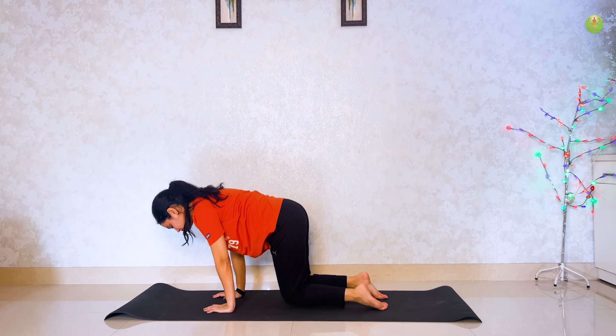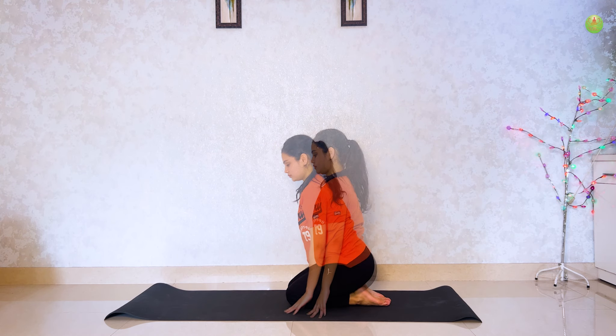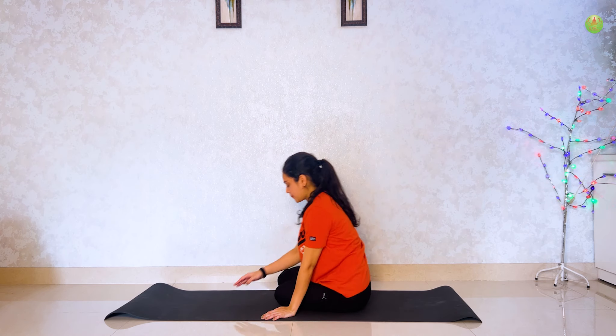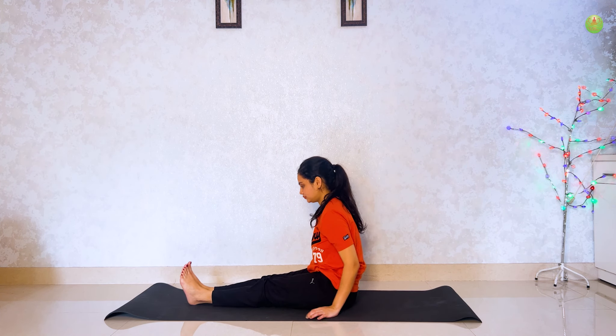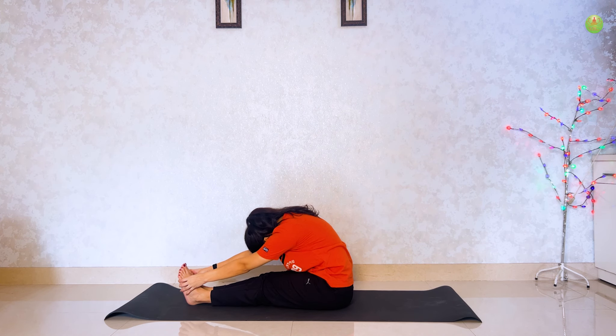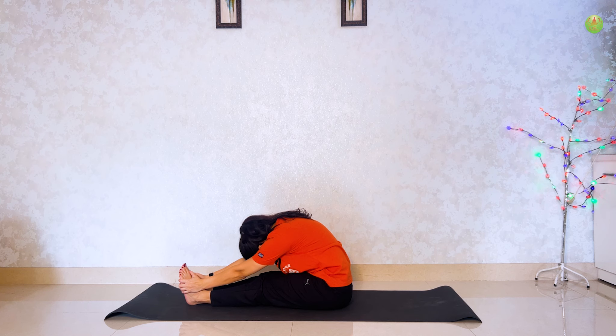Next, head to knee pose. Sit straight. Aur apne haatho ko oopar uthaayen and try to touch your toe. Hold for 5 seconds.